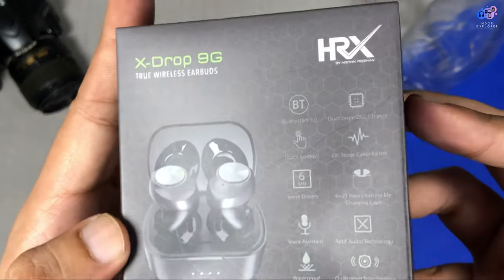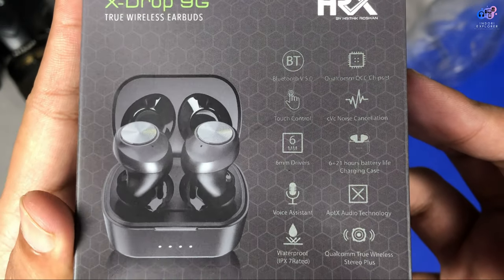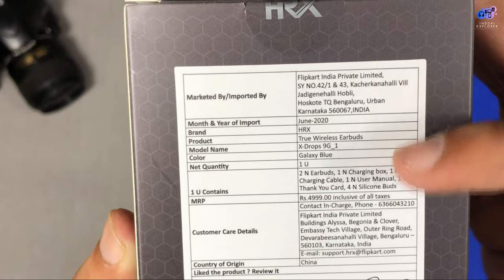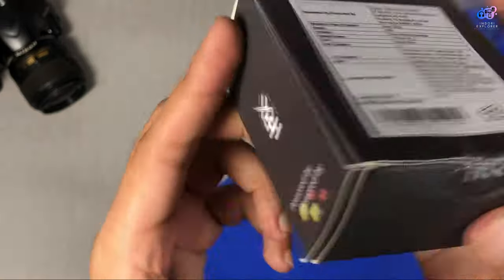True Wireless Earbuds. You can see the X-Drop 9G branding. You can see all the highlights and the features available in this device. Now we are trying to see the pricing — the pricing here is Rs. 4,999. The original pricing is very common and it will be known in the video.